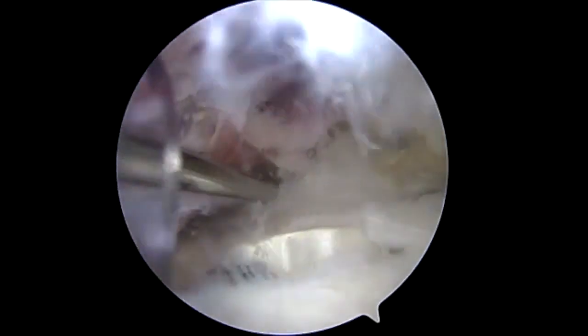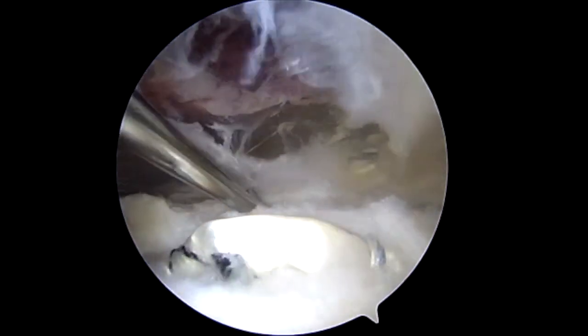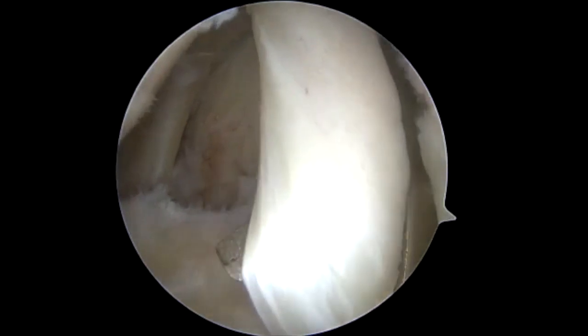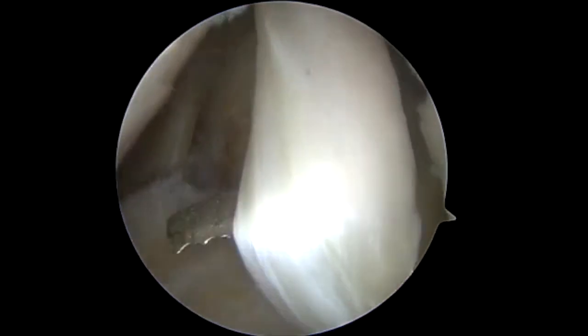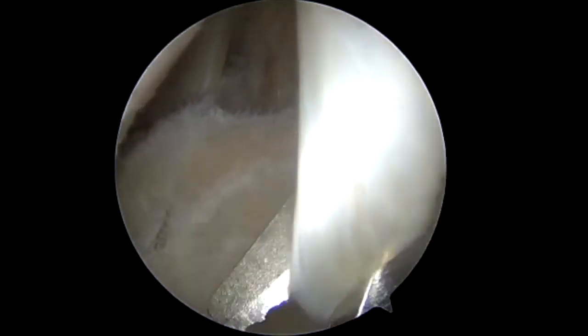The arm is rotated to demonstrate stable soft-tissue fixation of the biceps tendon. Finally, the glenohumeral joint is revisited and the biceps tendon is tenotomized at its origin at the superior labrum. The residual stump is debrided. This concludes the procedure.